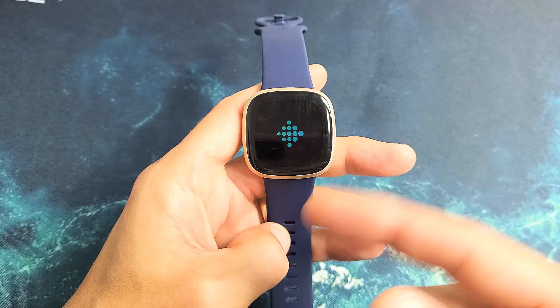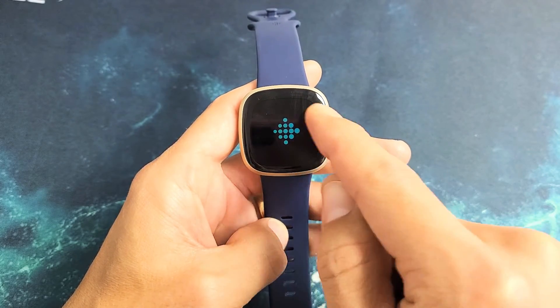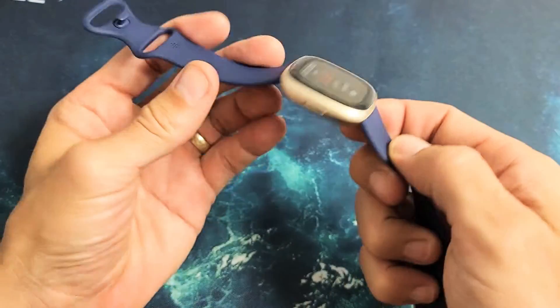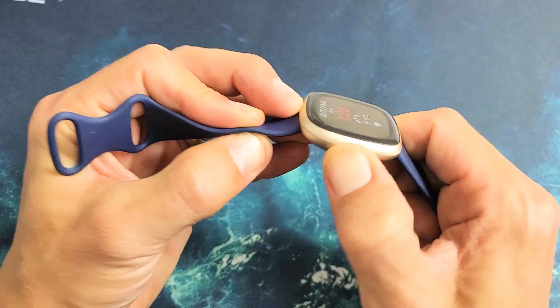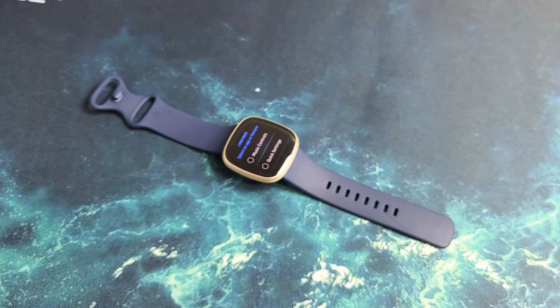It should be booting up any second. If this didn't work, or if you're stuck on the logo even if it's frozen for another minute or so, just do the same thing. Press and hold the button, but remember as soon as you press it you have to feel it vibrate, then hold it. Anyway, most of you should be up and running. Good luck.